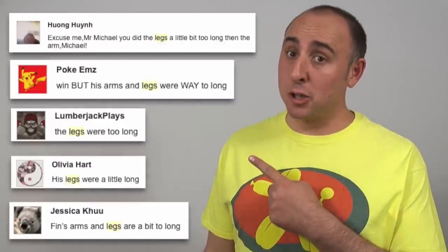Last time I made Finn from Adventure Time, you voted, and with your vote count of 680 to only 17, you decided he was a win. You guys really seemed to like him. The only criticism was that his legs might have been a little too long.